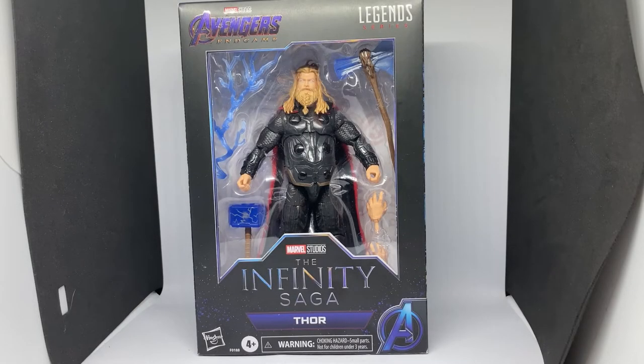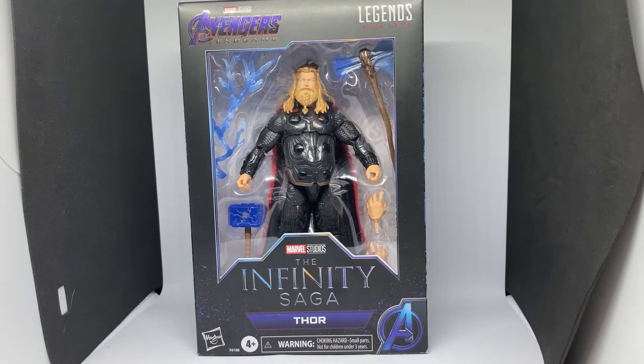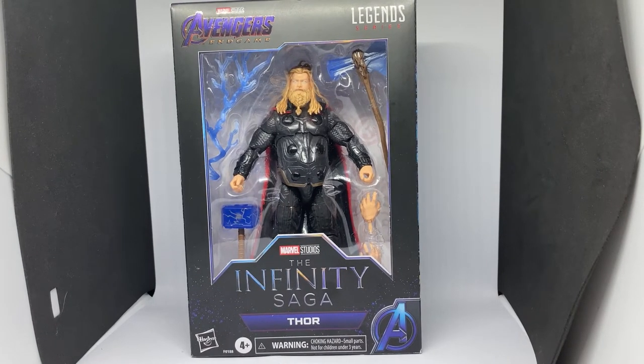Hi folks, thanks for tuning into another video. I want to do some reviews on some other bits and pieces that I collect. I've dipped in and out of Marvel Legends over the last bunch of years - I've sold off my collection a couple of times and built it back up again, but I thought why not review these figures as I get them. I love the MCU and Marvel Comics figures, and I'm planning on doing some DC stuff as well - some Batman and things like that.